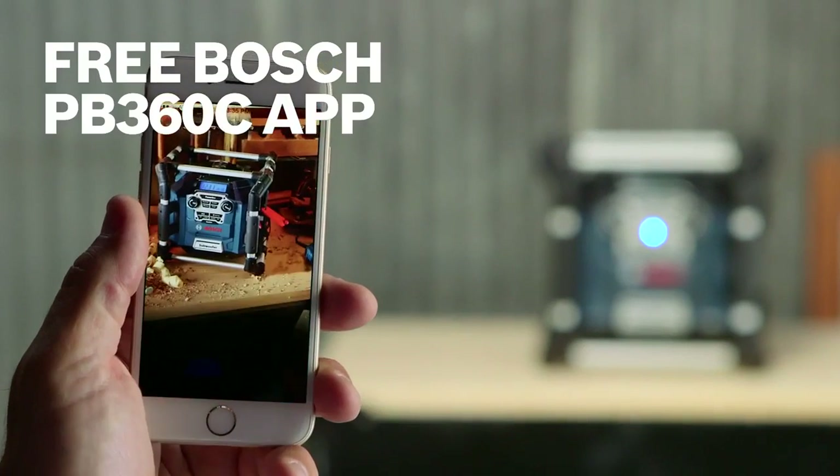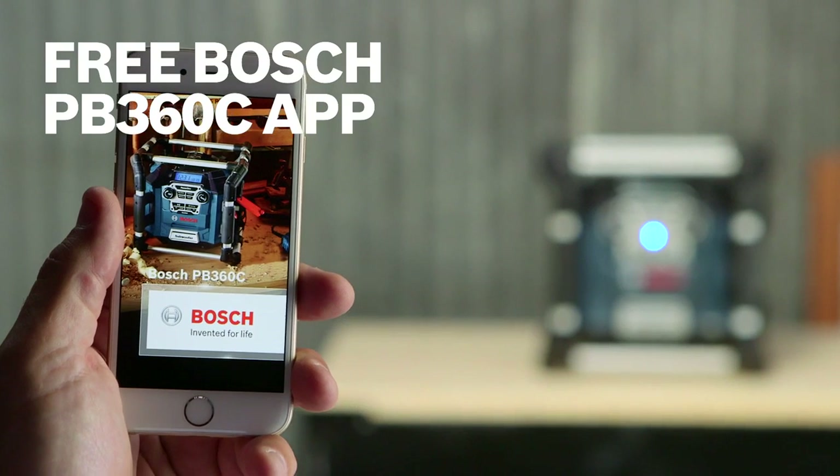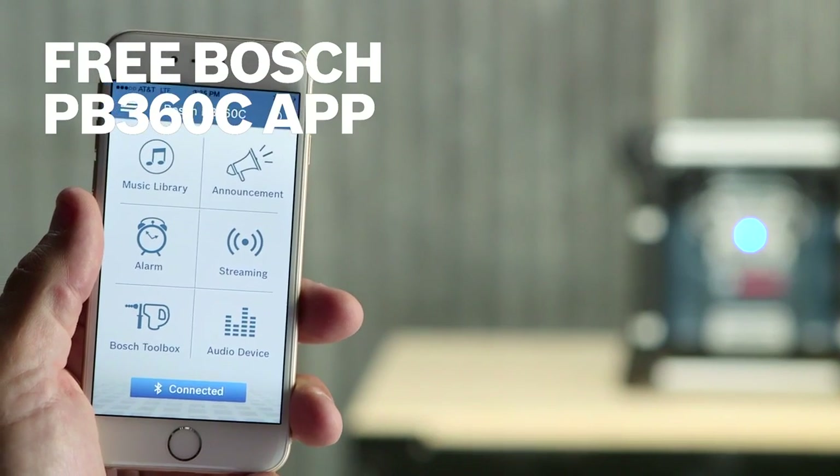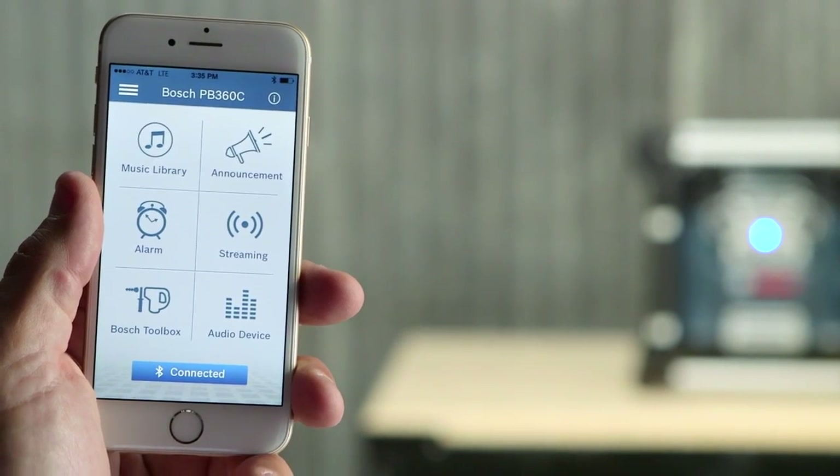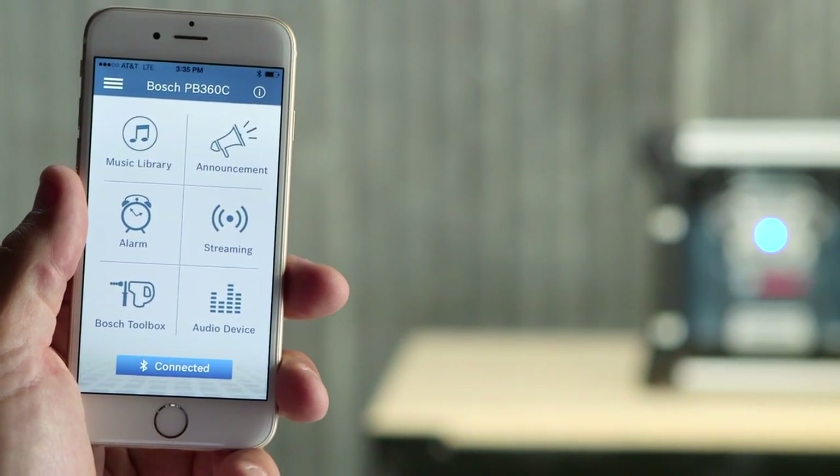The free Bosch PB360C app provides added functionality, including alarm clocks, music library access, connection to third-party streaming apps, user-created announcements, and more.